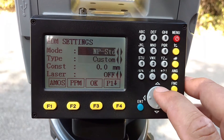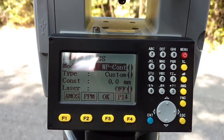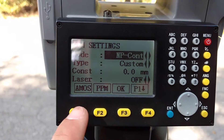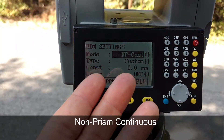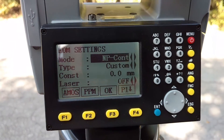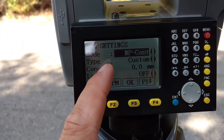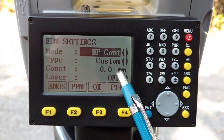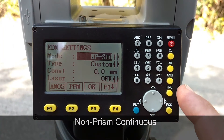Going back into EDM non-prism constant — I seldom use this. I did discover one time that whatever EDM setting you leave this on is the one that flips active when you're surveying and change your EDM. One time I had it on constant and didn't realize that, so when I switched to non-prism I kept getting a returned value every time even while I was turning the gun, and I was really confused before I realized it was on non-prism constant. So if you experience something like that, look here and see if you want it to be constant or if you just want a standard single shot.